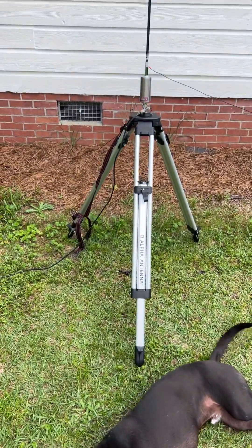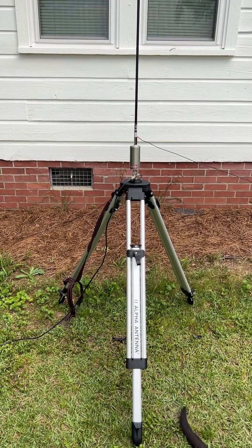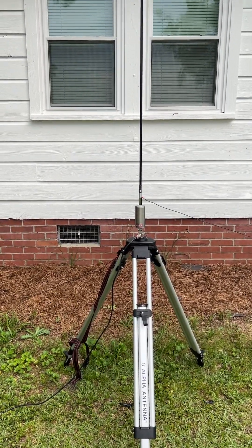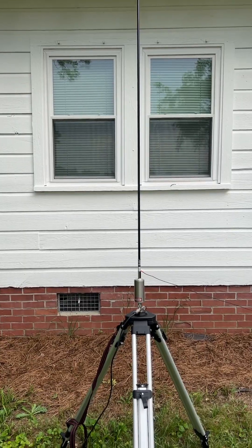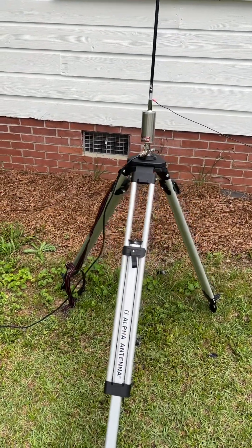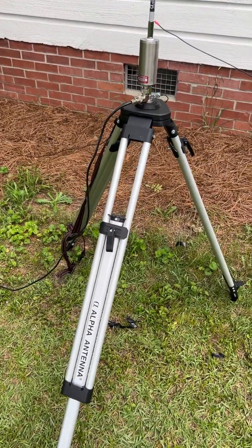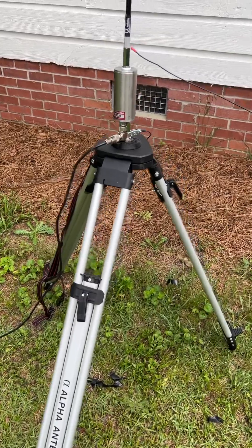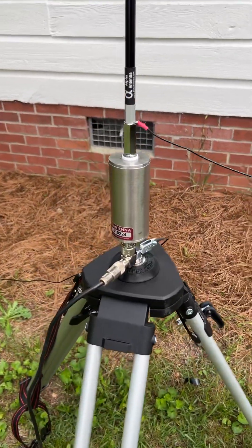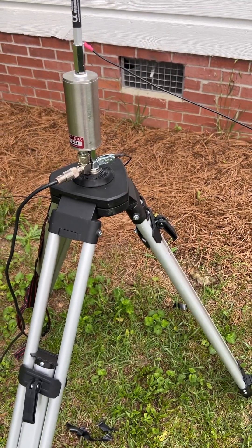Anyway, great antenna. I'd have to give it five stars at this point. I think it's going to really work well for me as I do portable operations from the coast of South Carolina and a few of the mountain locations I like to go to. From South Carolina, this is Bob, K4NJN, and I just wanted to give you a quick update on the Alpha Vertical Antenna. Really good. See you later, thank you.